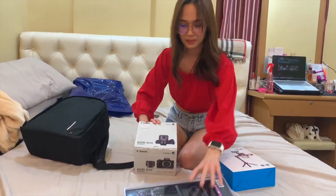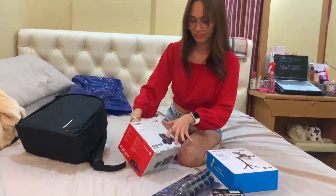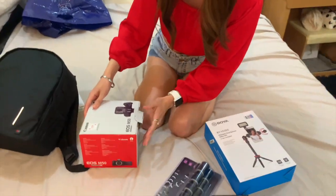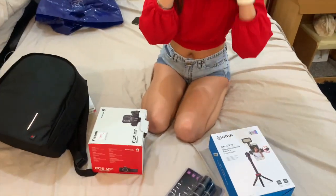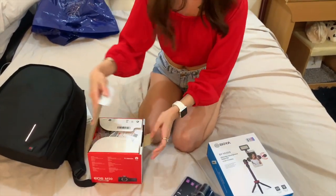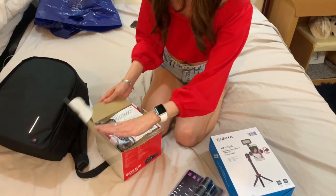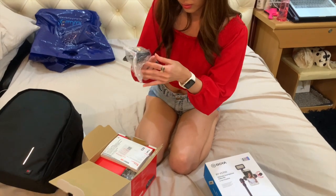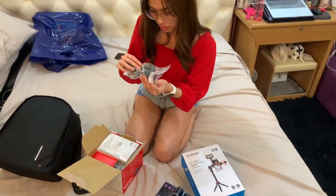Tapos, unbox natin lahat. Tapos, ito. Tapos, ito. Tessang.